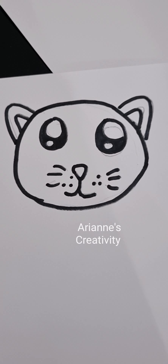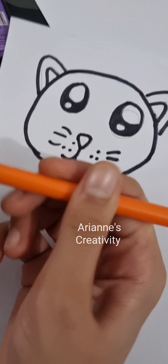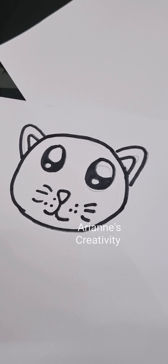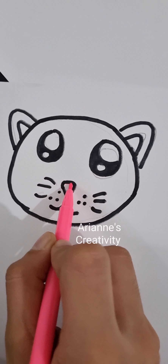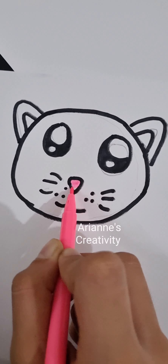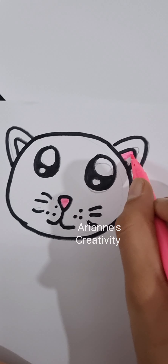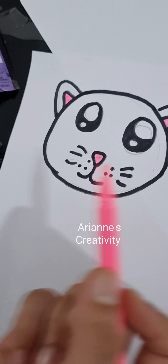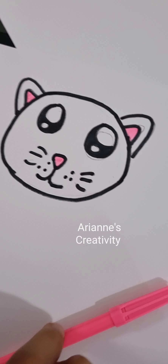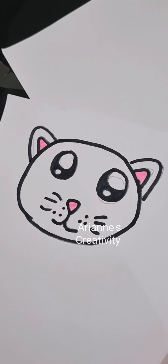Now I'm done outlining. It's time to color! We'll need the color orange, but I think we'll do the pink first. Now we've done the ears and the nose in pink, so we'll color the sides as well.